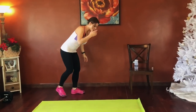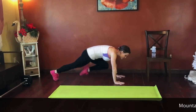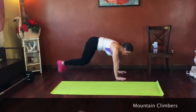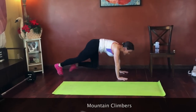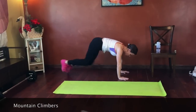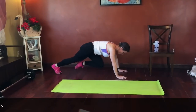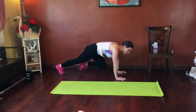35 seconds and we're starting with mountain climbers, so we're going to start in a plank position. I'm not going to use my mat because I don't want it to get caught up under my feet. Core strong, drive those knees to your chest. Good job guys. Keep that belly working. Hands below your shoulders.